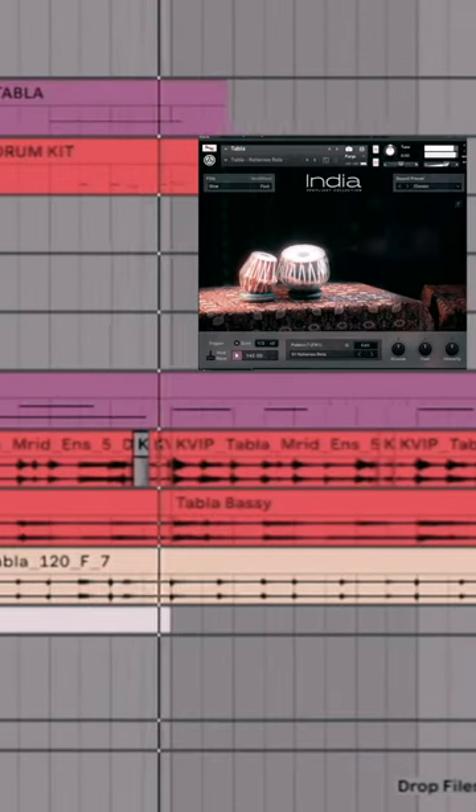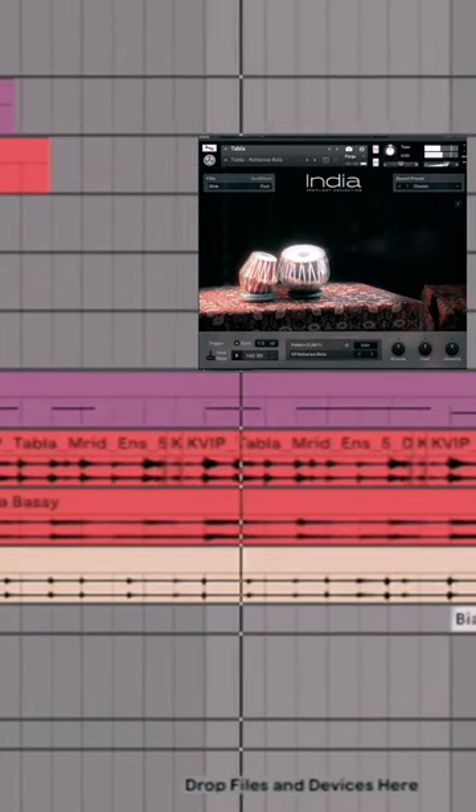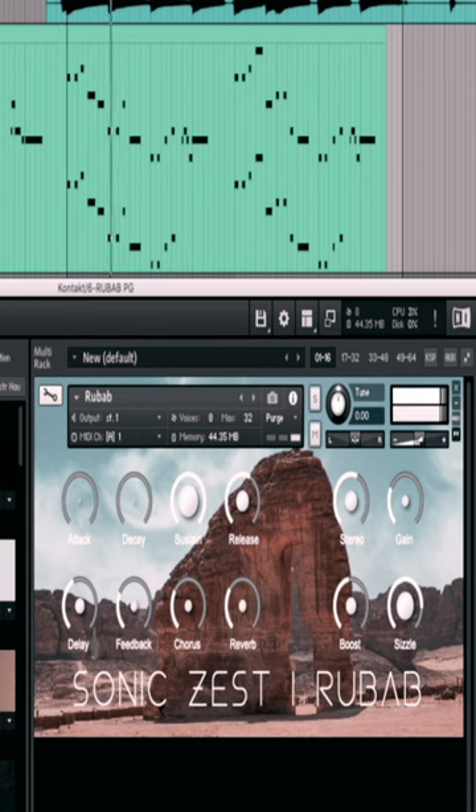Started with drums and percussion. I don't own a rubab instrument, but I did find a sample library for under 20 bucks. Put it all together and it sounds something like this.